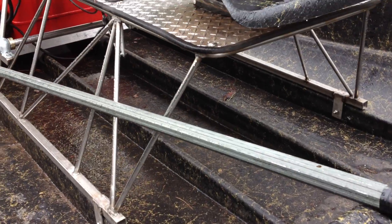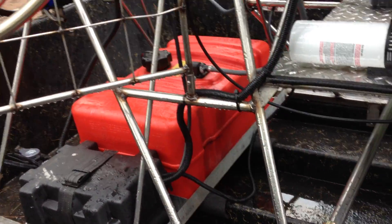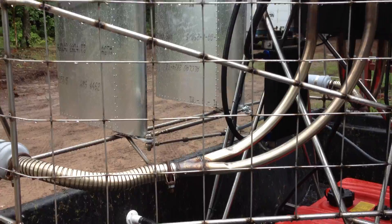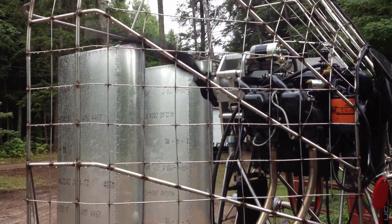My framework is all stainless steel — majority of it is half inch, with three-quarters being used for the engine mounts. The cage is all half inch stainless with eighth inch wire.